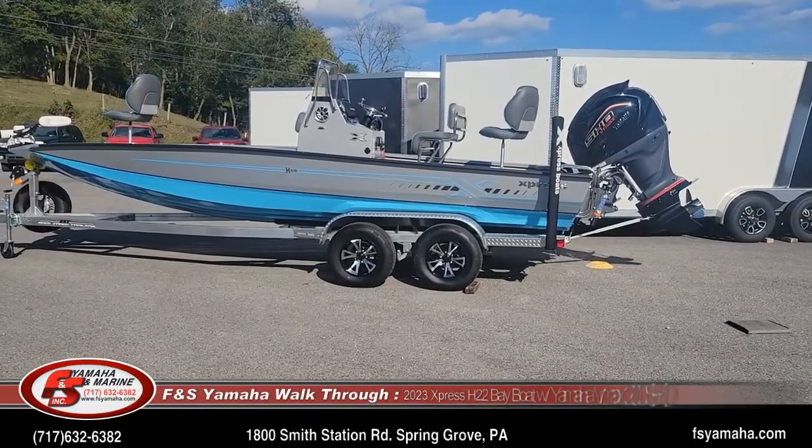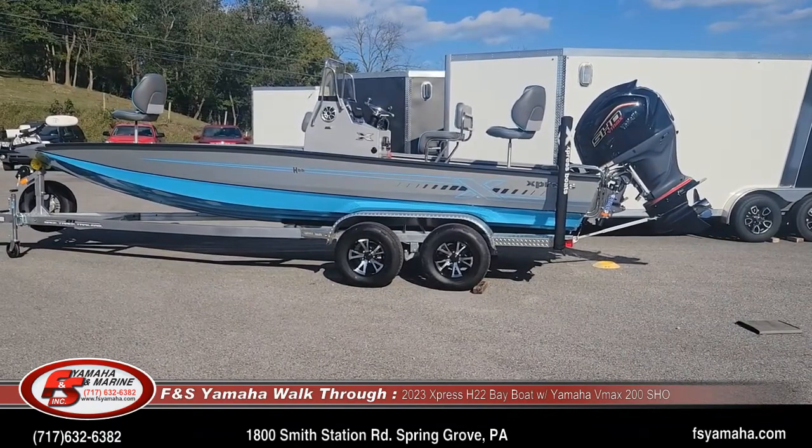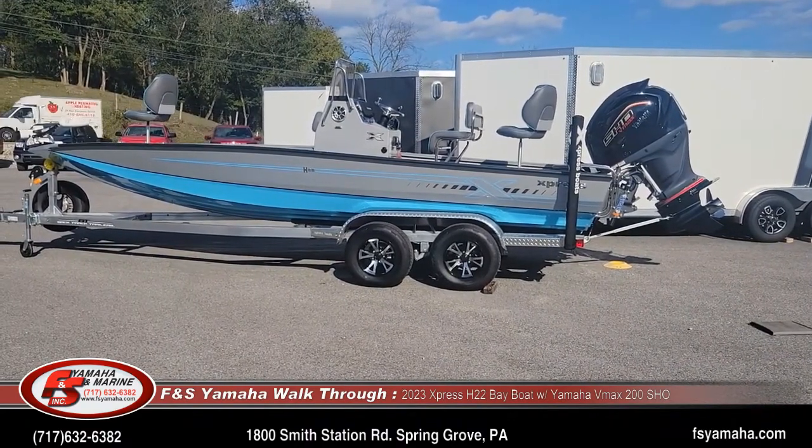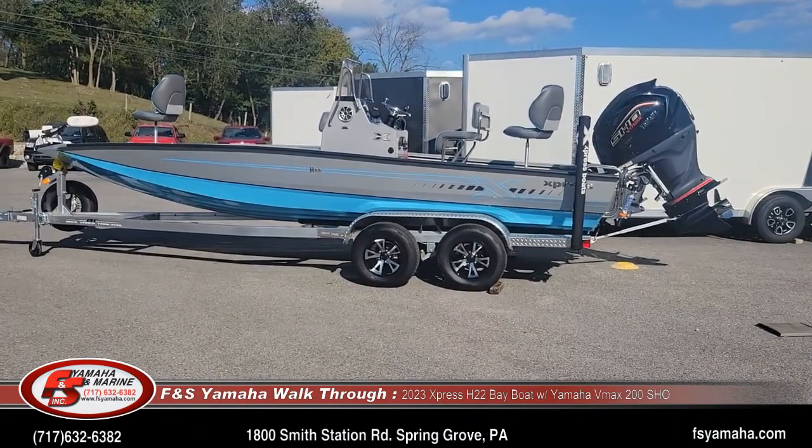Hello! Welcome to FNS Yamaha Marine in Hanover, Pennsylvania — Northeast's large Express dealer and one of the largest Express dealers in the nation. I'm Andy, the Express Guy here at FNS. If you contact us, more than likely you'll be speaking with me.